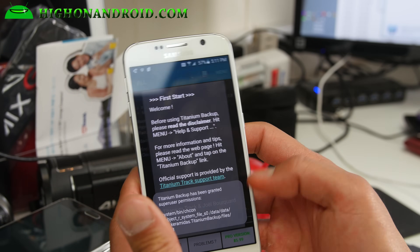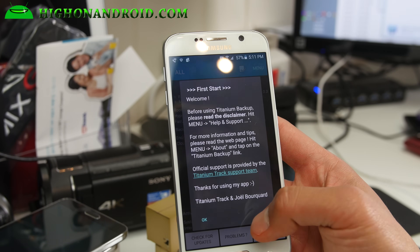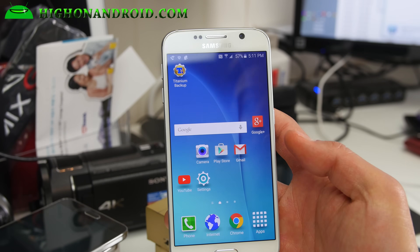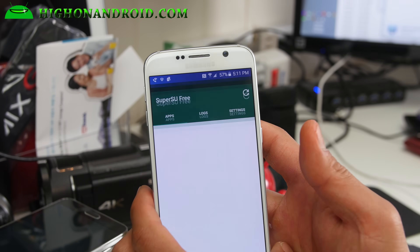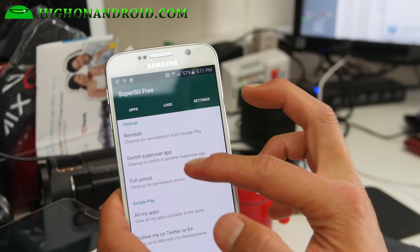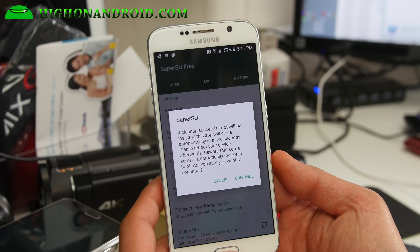The next step: this root method doesn't install ClockworkMod Recovery or TWRP Recovery if you want to install custom ROMs. Also, if you want to take an OTA, you can go ahead and do that. To unroot, simply go to SuperSU, go to settings, and scroll down to Full Unroot. Press that and continue, and it will fully unroot your S6.